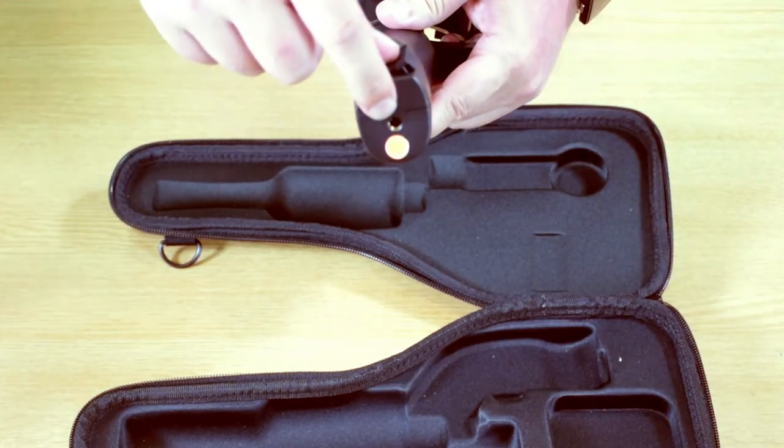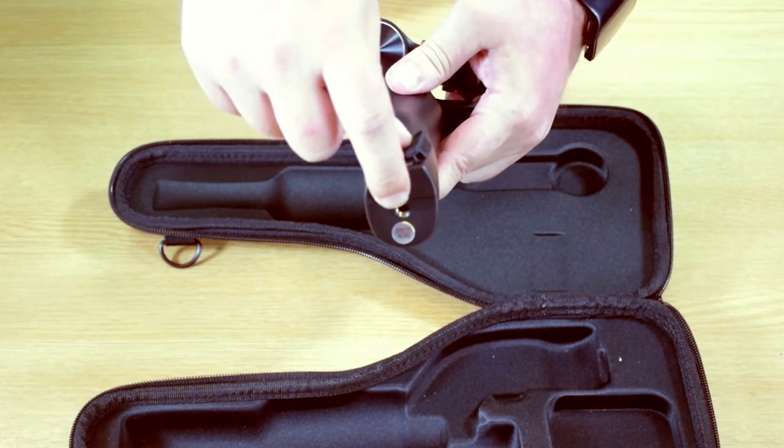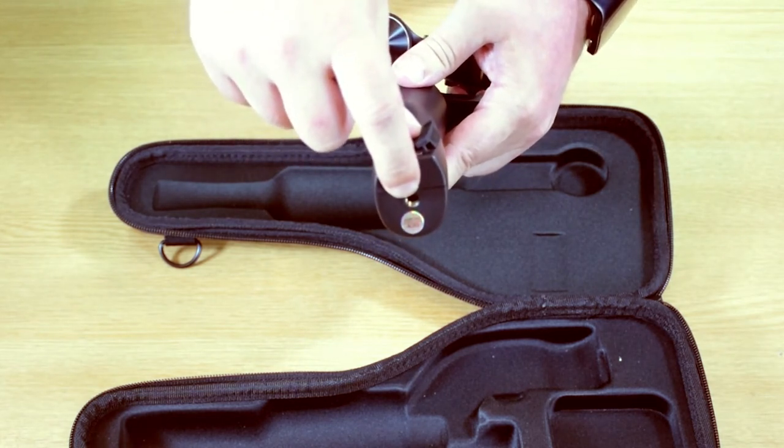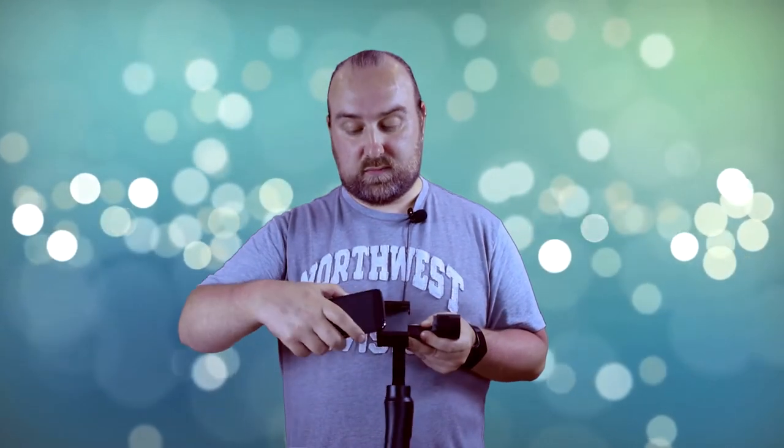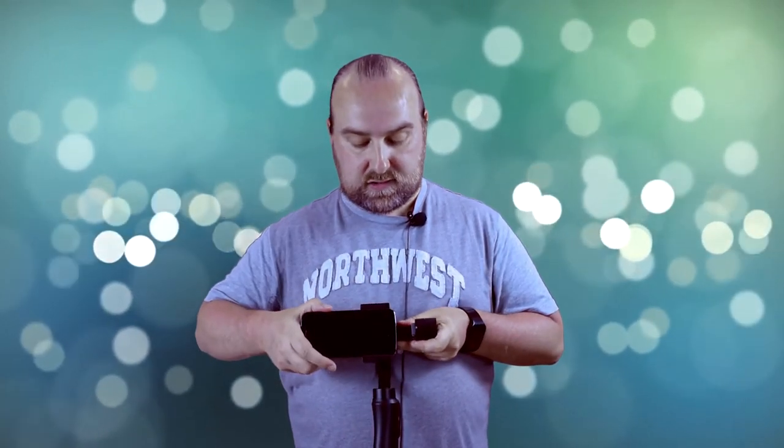On the bottom is a screw hole for tripods. This is the standard screw size so it will fit into most camera tripods and similar mounts. To connect your mobile phone, simply place it into the holder. Depending on the width of your phone, you may need to pull the adjustment up a little bit and then slide it in so it's secure.